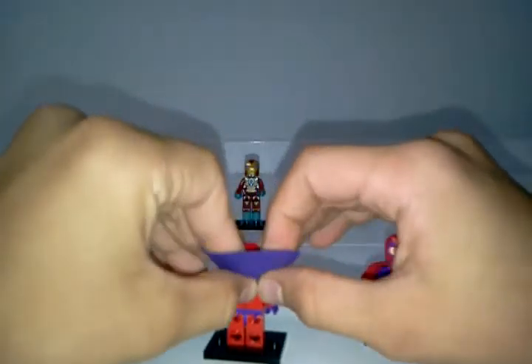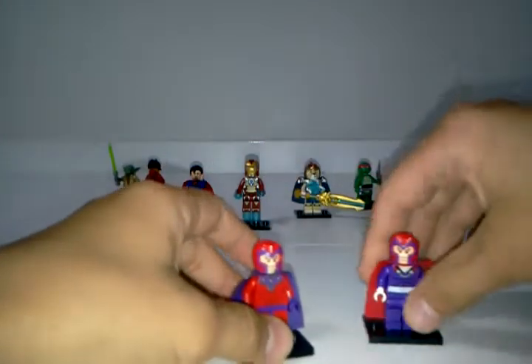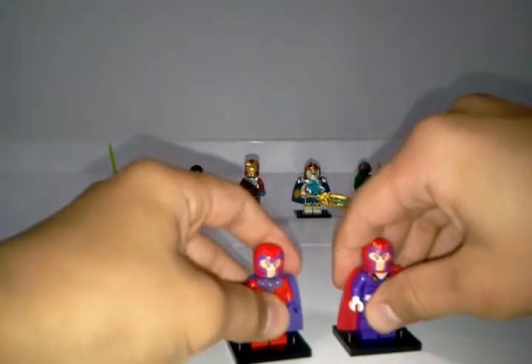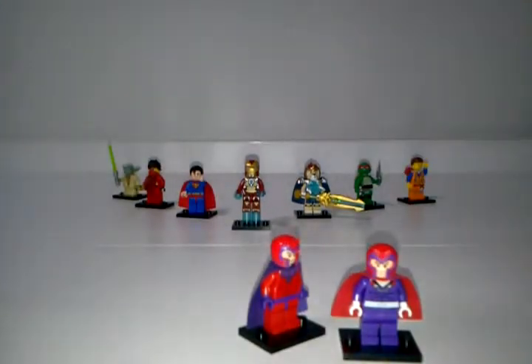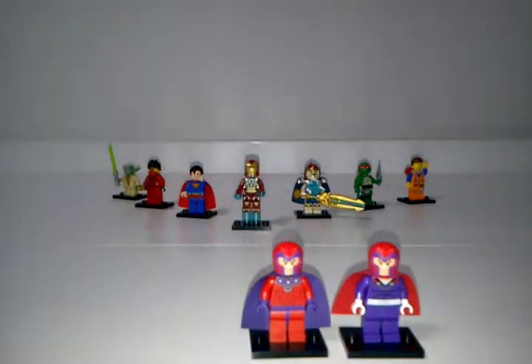The decision really comes down to you, so definitely tell me which minifig you like best in the comment section below. In my next Fabulous Figures review, I will tell you the winner — whether it was the 2012 Magneto or the 2014 Magneto. So tell me which one you like best in the comment section below.